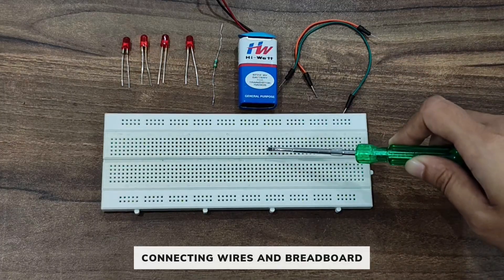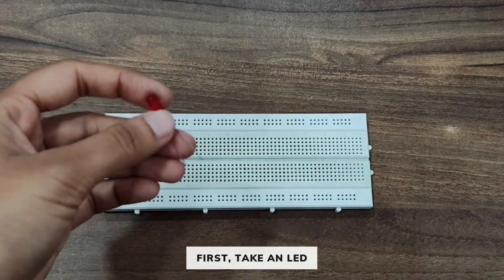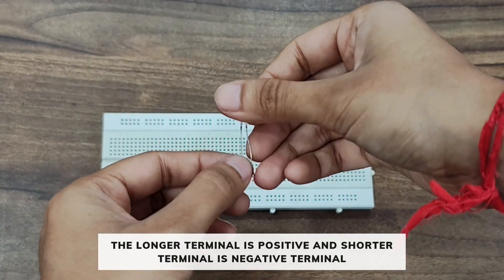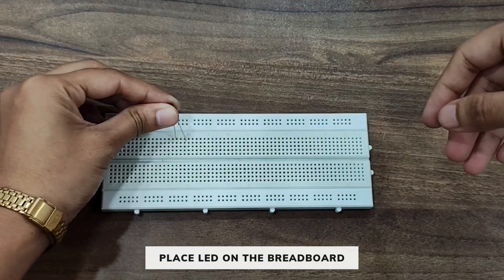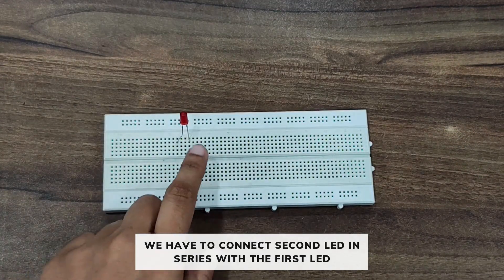First, take an LED. The longer terminal is the positive terminal and the shorter terminal is the negative terminal. Let's place the LED on the breadboard. We have to connect a second LED in series with the first one.